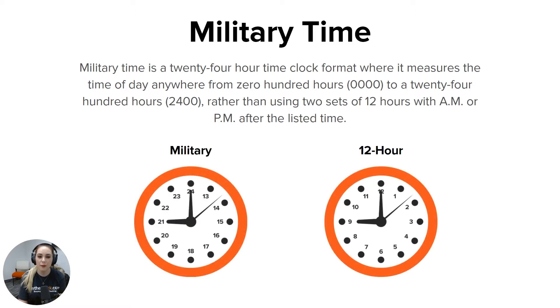You will notice at the bottom there's an example of a military time clock and a 12-hour time clock. You might be used to the normal 12-hour clock where it starts with 1, goes to 12, and has a.m. for the first set and p.m. for the next. With military time, instead of starting over at 1 once you've hit 12, it continues on from 12 to 13, all the way up to 24.